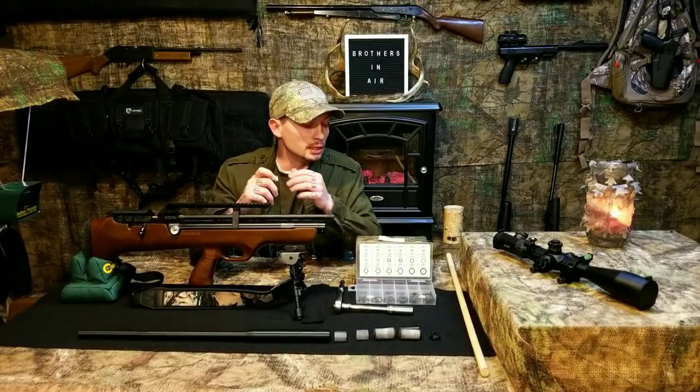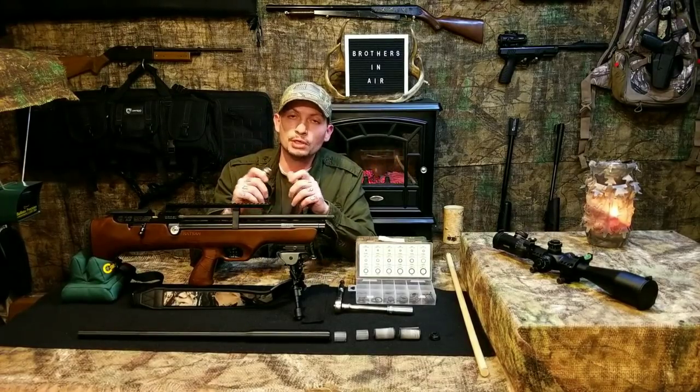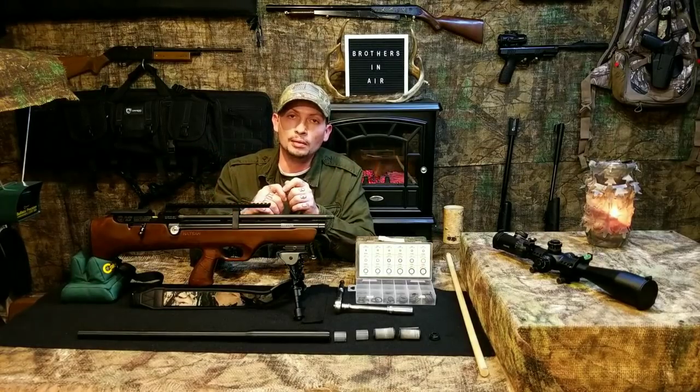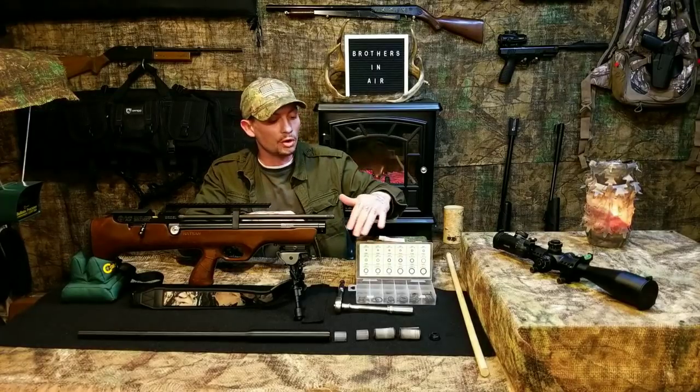This is not a critical application, so you really don't need to be too particular about the O-ring material. This is a set from Harbor Freight — I don't use these O-rings in any of my guns besides applications like this.